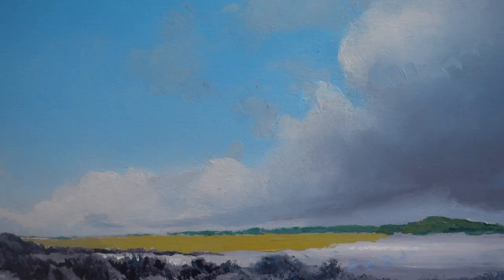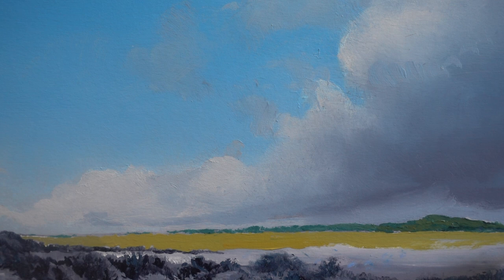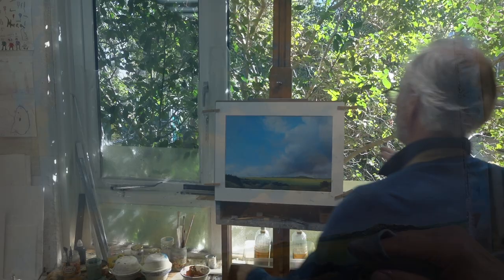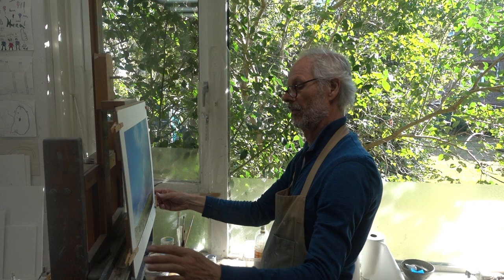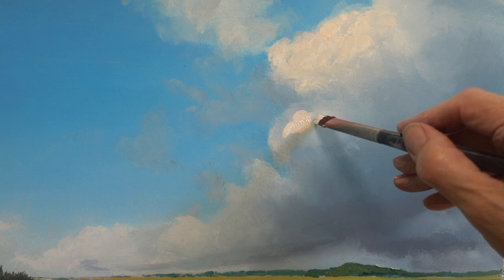I added just a hint of Indian yellow orange lake extra — an Old Holland color with an insanely long name. I mixed my titanium white with a little Old Holland brilliant yellow. No medium, just paint. Every time you thin down your paint, you will lose color.